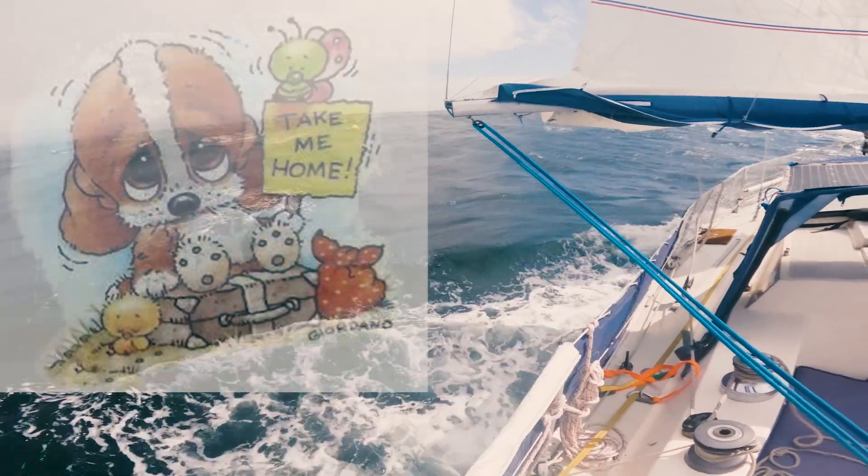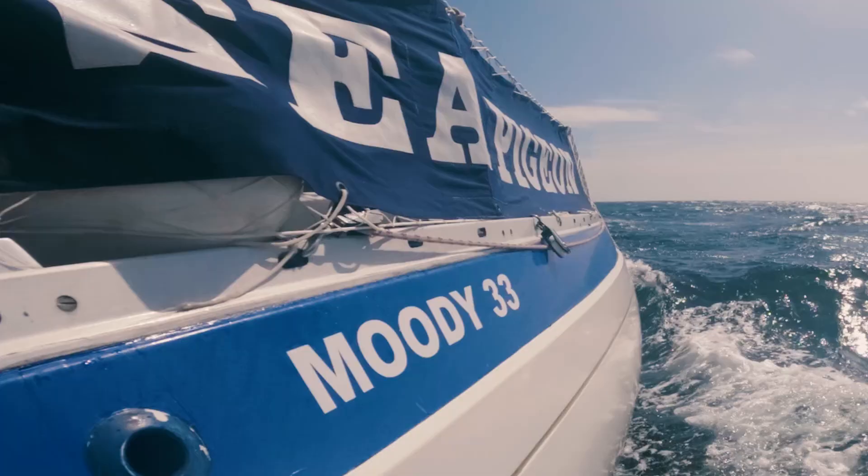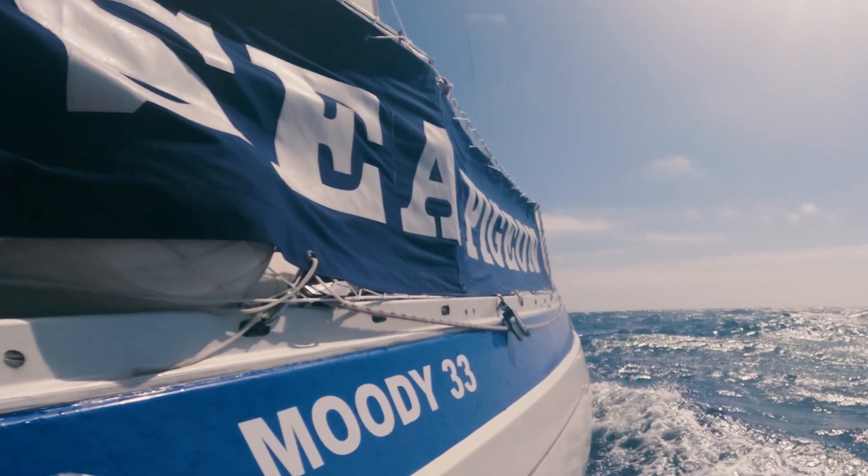Neil absolutely loves this kind of sailing. I would have loved to have brought Hero back home with me on the airplane, but sadly they don't let dogs into Exeter Airport — can you believe it?